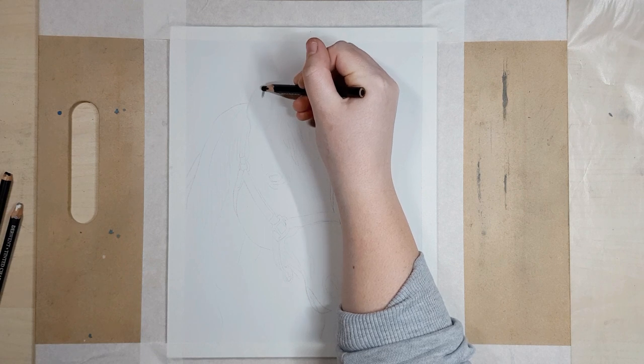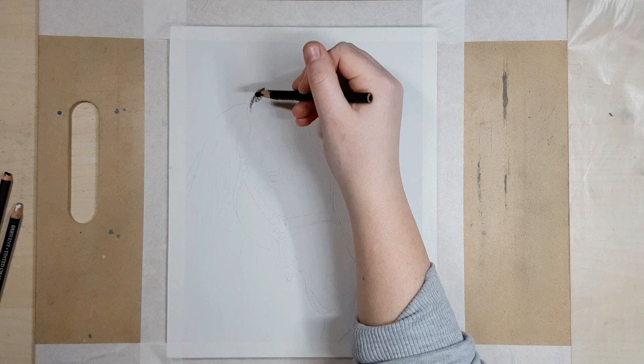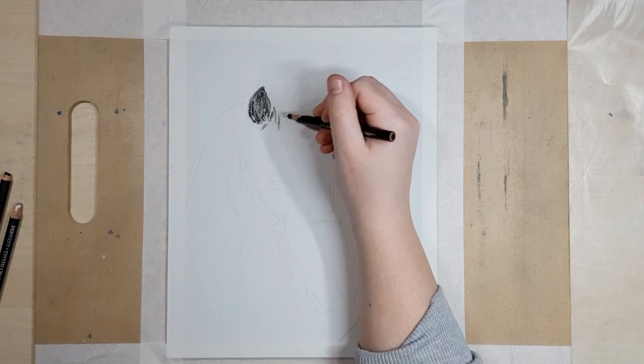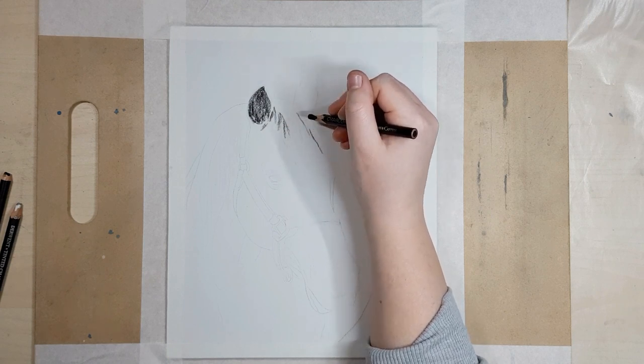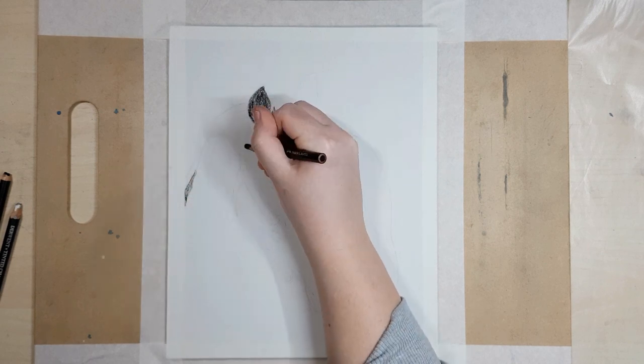I'm working on Clairefontaine pastelmat because the texture is like a fine sandpaper and it really grips the charcoal well and allows multiple layers. But you can use whatever paper you have — I recommend using something smooth like a watercolor paper or some archival drawing paper, because the smoother the paper the less your pencil strokes will show in the end.